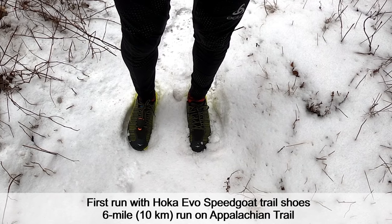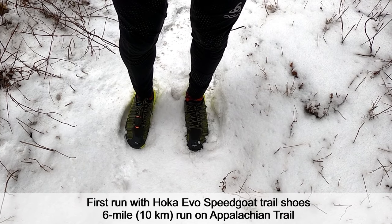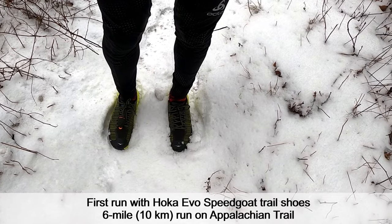For part 3 of our first impression review, we're going to take the Evo Speedgoat out on two different trail runs. The first is an approximately 6-mile run on the Appalachian Trail in Connecticut with about 2,000 feet or 600 meters of climbing. The second trail run is a 25-mile long run in Waveney Park, also in Connecticut on a groomed trail. Today we're also wearing and testing our new Hoka Evo Speedgoats in the citrus and black colorway.